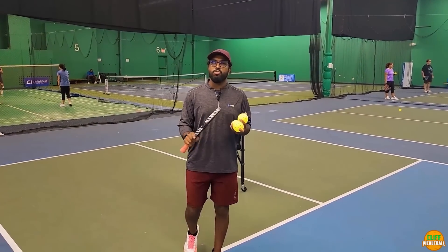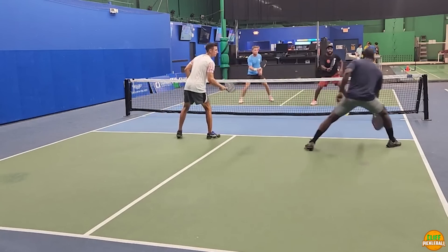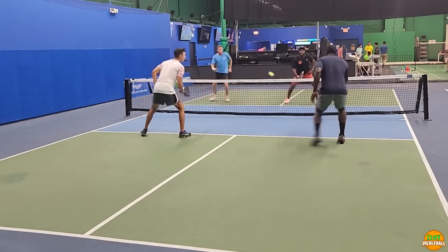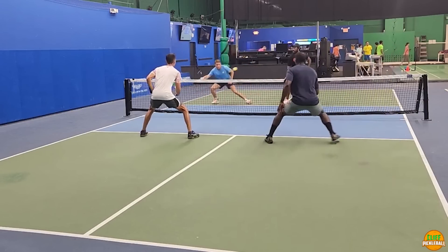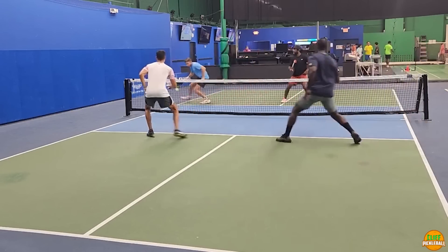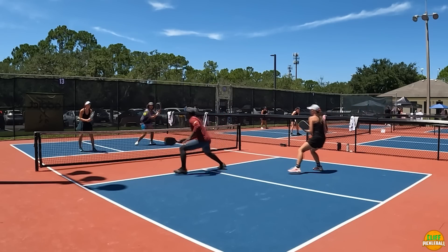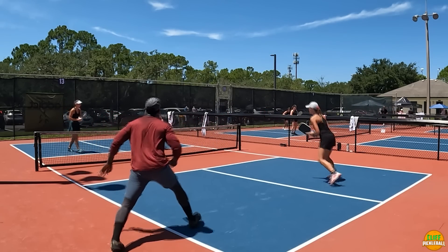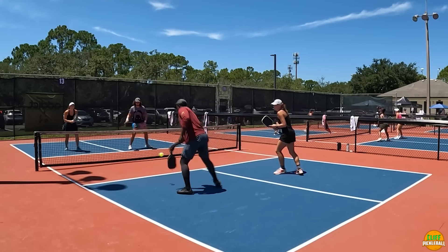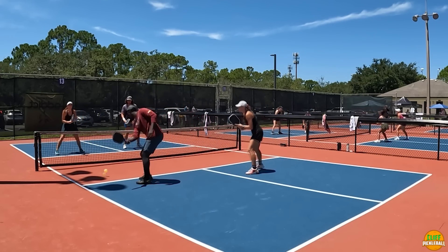At the higher levels, there are two really important dink variations: the push dink and the lift dink. The push dink is where you're aggressive, really trying to push your opponent back, move them off the kitchen line, and be aggressive with your topspin. The lift dink is the counter to this — you're more in defense mode, simply lifting the ball over the net and back down to give yourself time to reset your position.